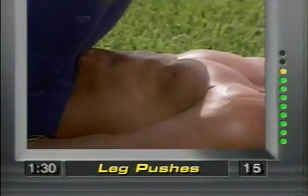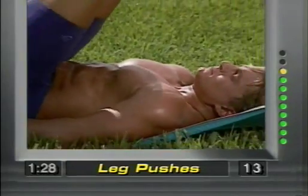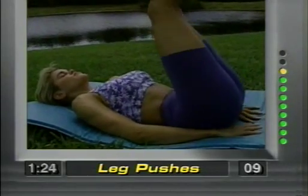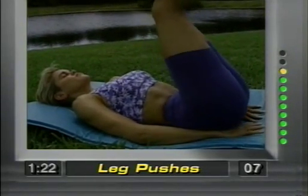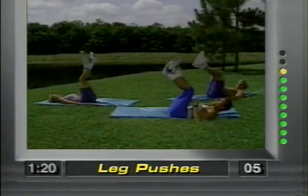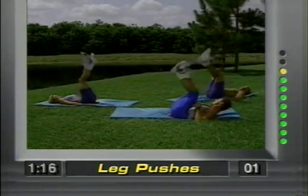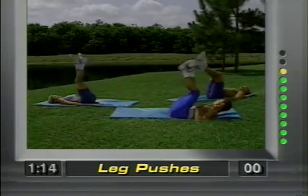Come on, gang — hang in there with me. These exercises are safe, effective, and they work. Five more — five, four, three, two, one.